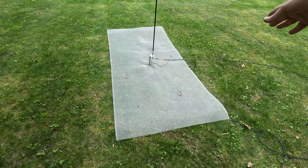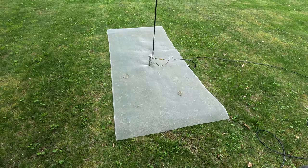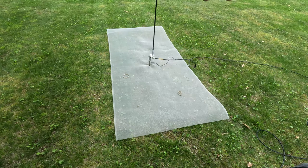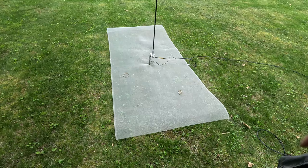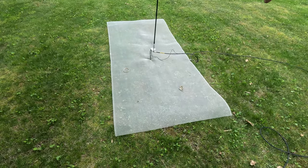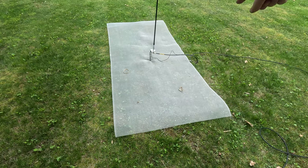I had it off to the side, but I was worried that without the ground plane directly underneath it, so I literally just punched a hole through the center with a spike. And there's an alligator clamp on there as well, and it's clamped to there.